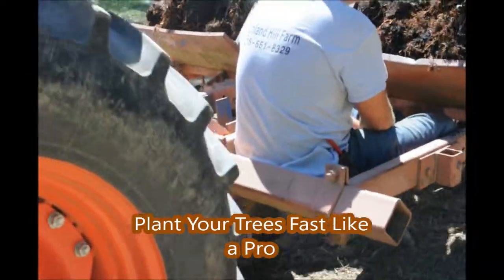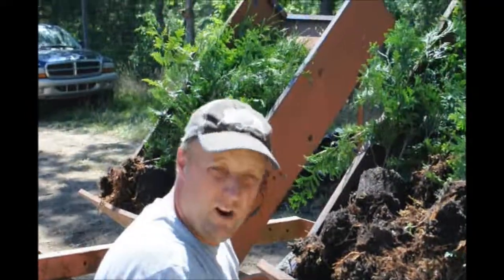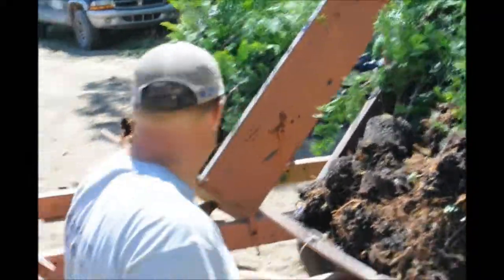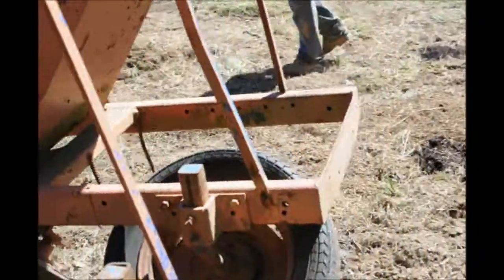This video shows how to use a Princeton-type planter for planting trees in a field. We use one-gallon green giants in this field. We don't start with smaller green giants like a rooted cutting because they get lost in the field — they're not big enough and would need a lot of staking.